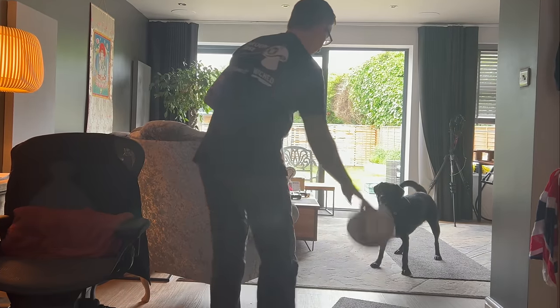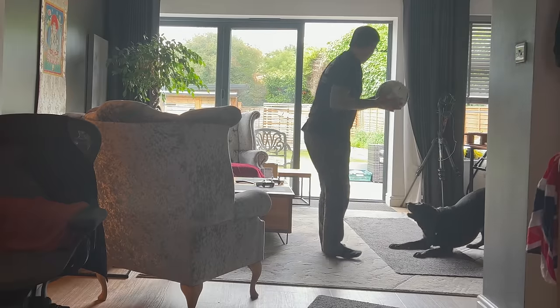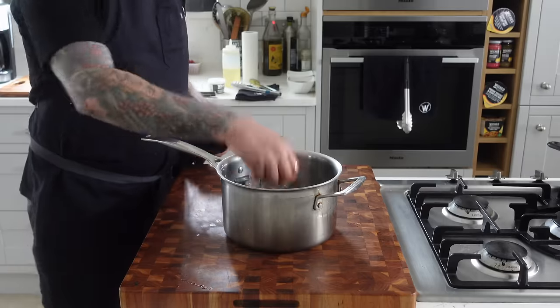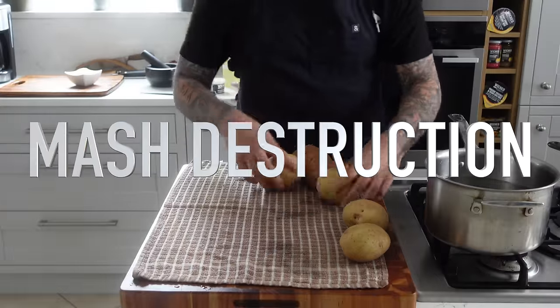Frankie absolutely loves football, so I'm super excited to give her this new one — as long as she doesn't pop it! Don't pop it! Back in the kitchen, we're going to serve the cutlets with sweet potato and potato mash, one of my favorites.